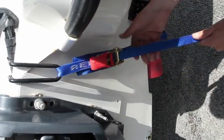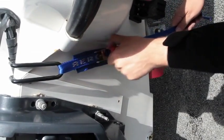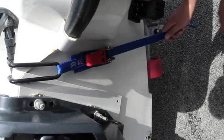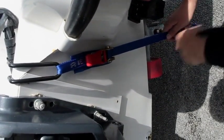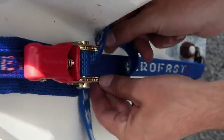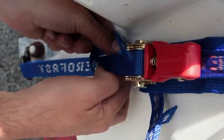Pull the excess webbing through the ratchet and then slowly ratchet up the tension using the ratchet handle. Ensure that the webbing goes round the spindle at least twice to enable a secure hold. Excess webbing should then be tied off to prevent it flapping or dragging on the road. Repeat on the other side.